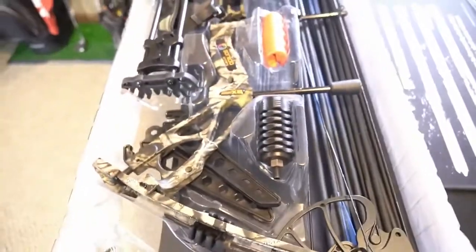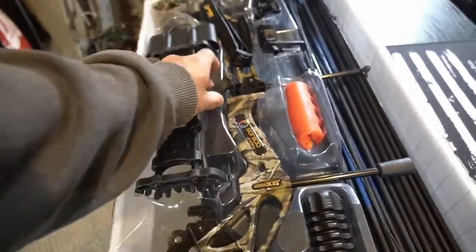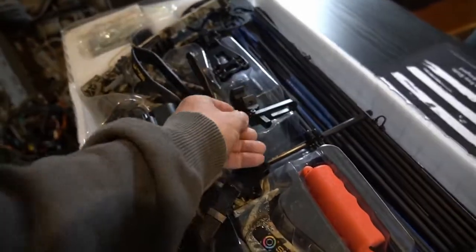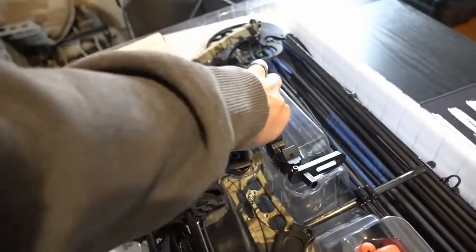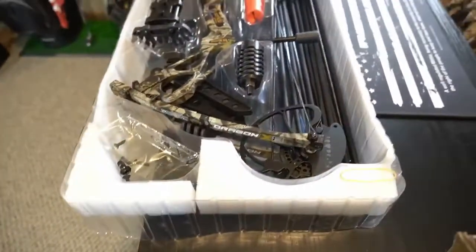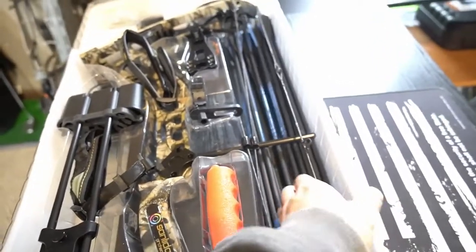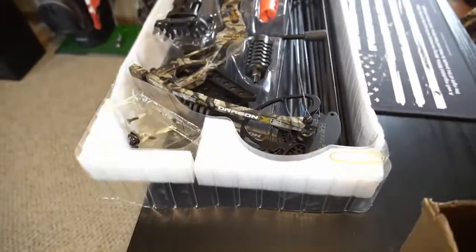You can see here, got a stabilizer that we'll put on. Got your quiver. Comes with the release. Comes with the wrist strap. Get your arrow rest right here. And it comes with a 5-pin sight with a light. We'll get into this more just a little bit later. I'm not going to bore you guys with an assembly video — there's tons of videos online on how to put these parts on any bow. It also comes with a dozen carbon fiber arrows, fully fletched, with nocks. Just an awesome setup for the price point.